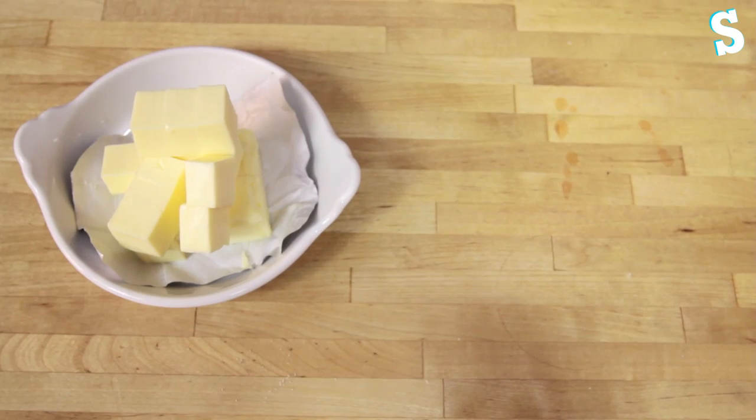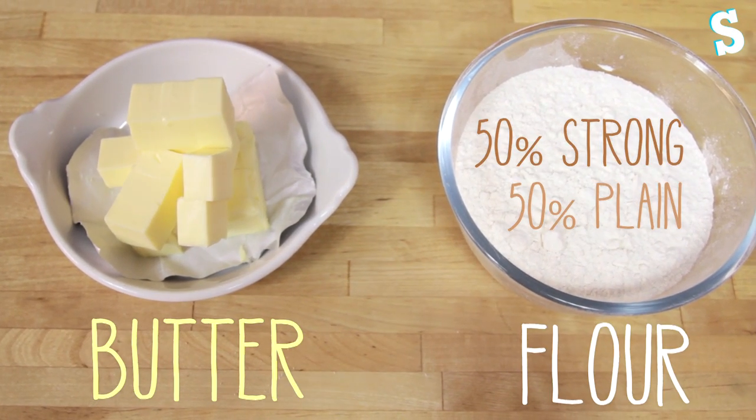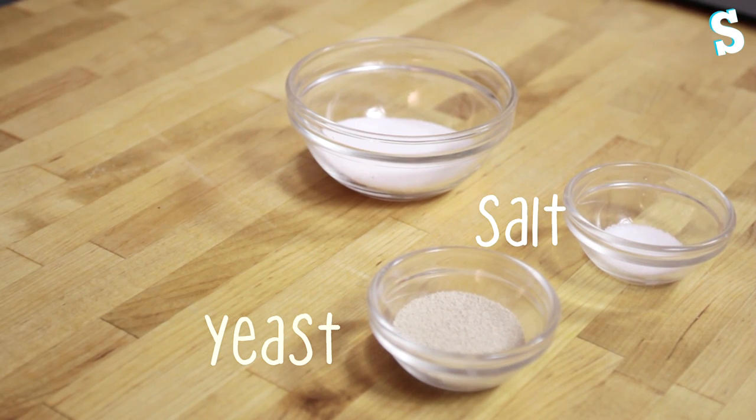What you're going to need is 65ml of milk, 60ml of water, 150g of cold diced butter, 250g of flour, 6g of dried yeast, half a teaspoon of salt, and 30g of caster sugar.